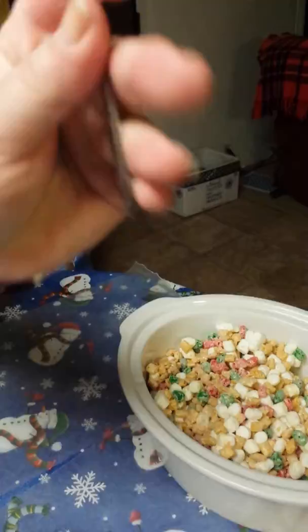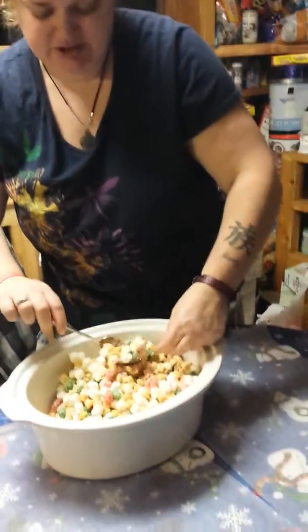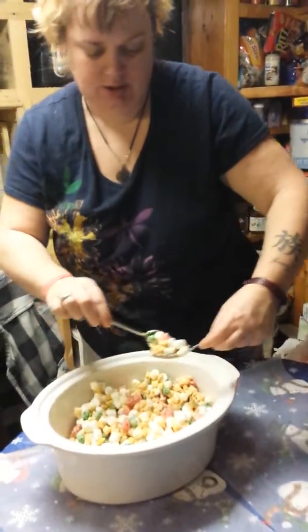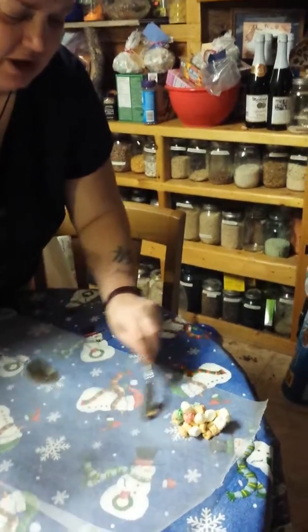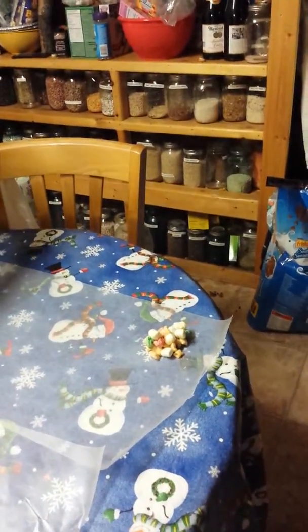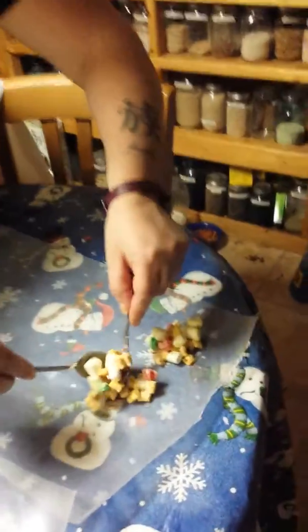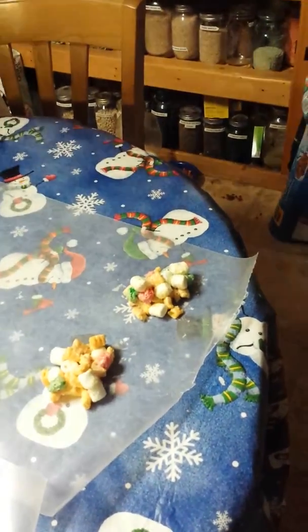So, you just need two spoons — one's a soup size and one's a smaller one. I've laid down some wax paper and now we're going to make our cookies. Like I said, these are a no-bake cookie. We're just going to do it like this and it'll dry into a cookie shape. The longer that it dries, the longer that we have it out, it'll just make a cookie. But this is how we make our no-bake cookies.